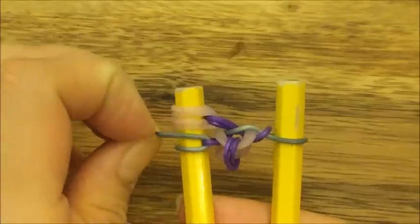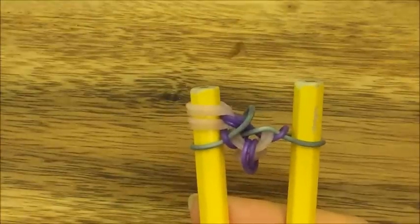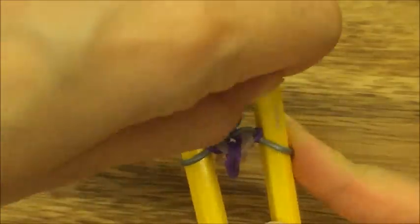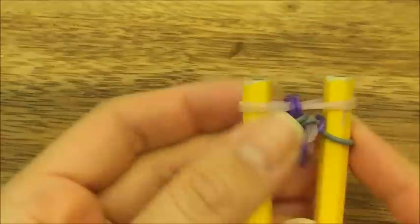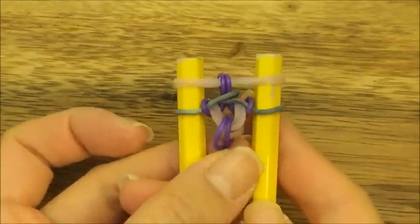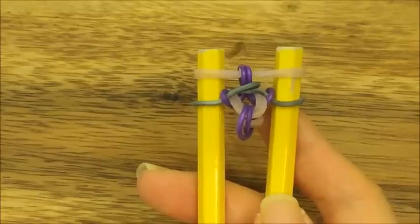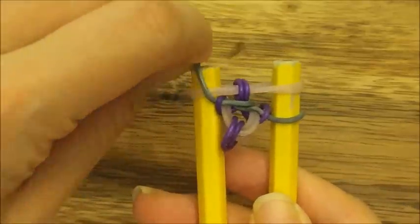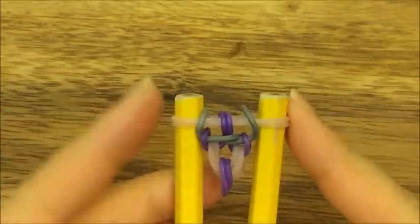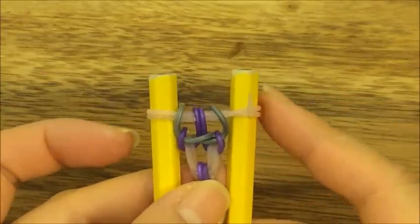Pull the left gray band up and over. Take the two pink bands on top and move them back onto their original peg so it's nice and symmetrical again. Pull up these two gray bands and you're finished with your first design.